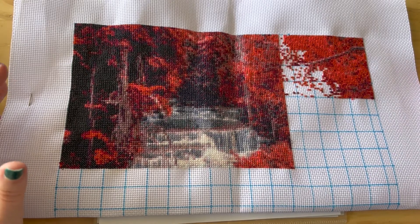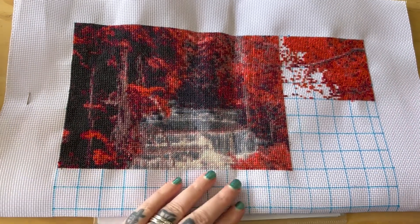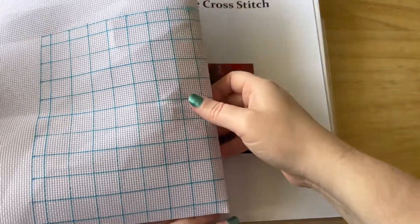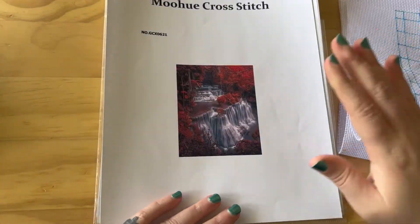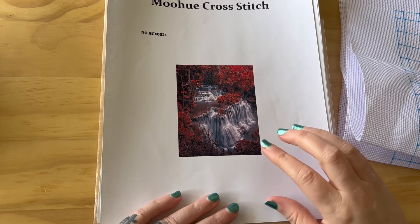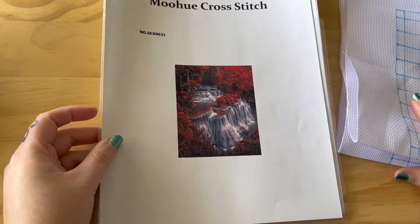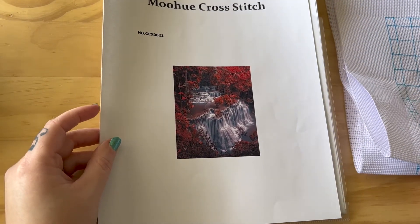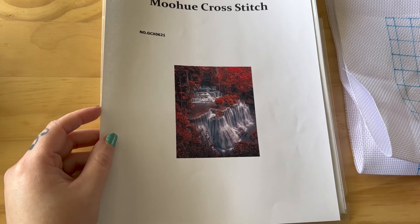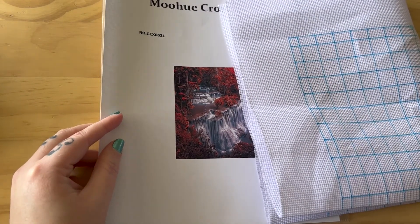So if y'all want to get this cross stitch, it takes a while to get to you, but in reality it is really fun to do and very relaxing. That is all for this video today. Thank you for watching and please subscribe. Y'all have a great day. Bye!